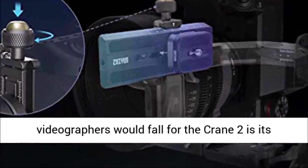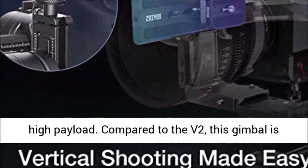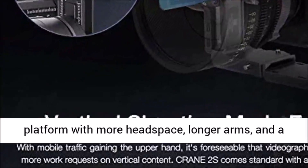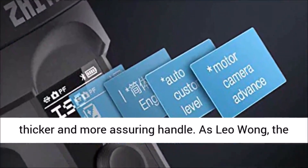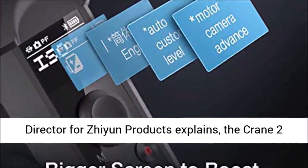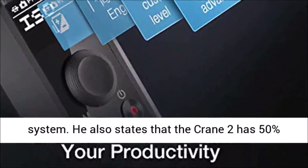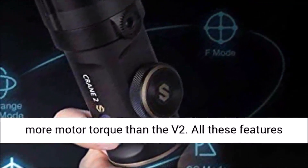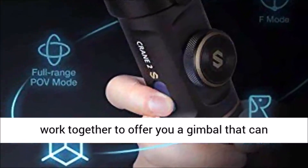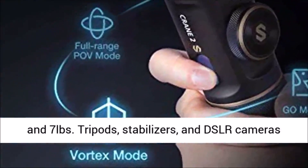The main reason professional videographers would choose the Crane 2 is its high payload. Compared to the V2, this gimbal is noticeably heftier, with a larger mounting platform, more headspace, longer arms, and a thicker handle. As Leo Wong, the director for Zhiyun products, explains, the Crane 2 utilizes the sixth-generation in-tune algorithm system and has 50% more motor torque than the V2. These features allow it to support any DSLR camera weighing between 1.1 and 7 pounds.